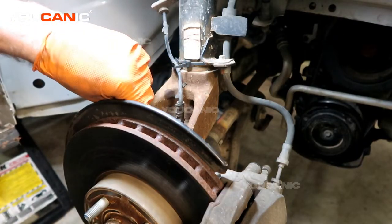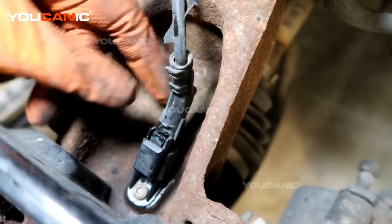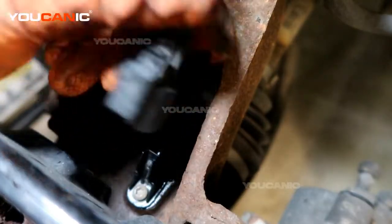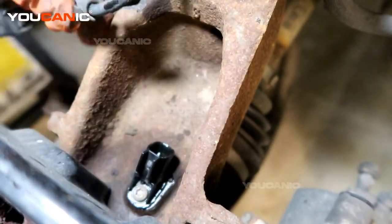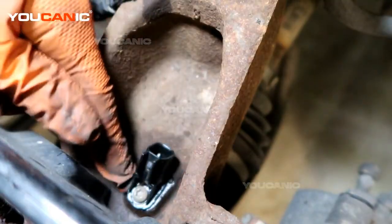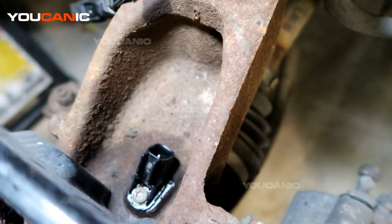We just have to undo the connector — it's just a small sensor. Here is our sensor. Just press that tab down right there and you'll be able to unhook the electrical connector. You may find it necessary to put penetrating oil and let it soak there for a while to be able to get this out.